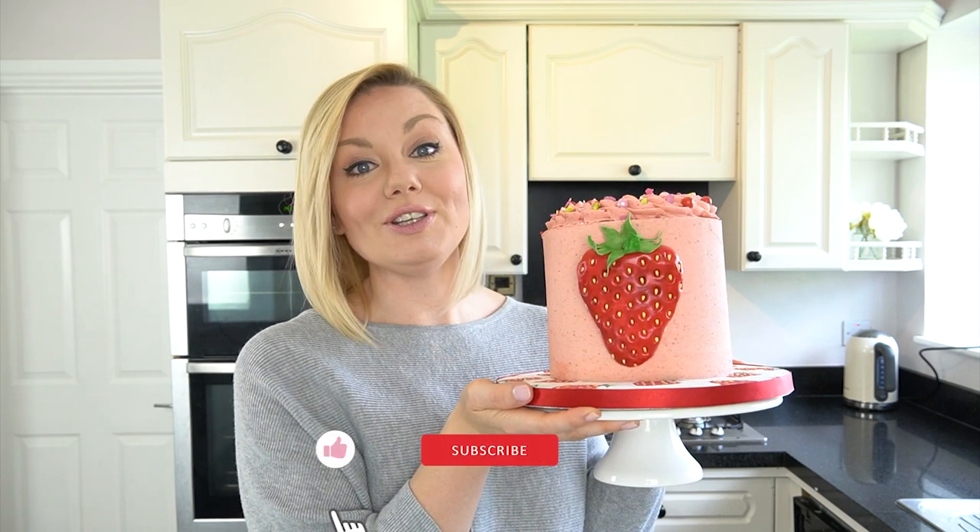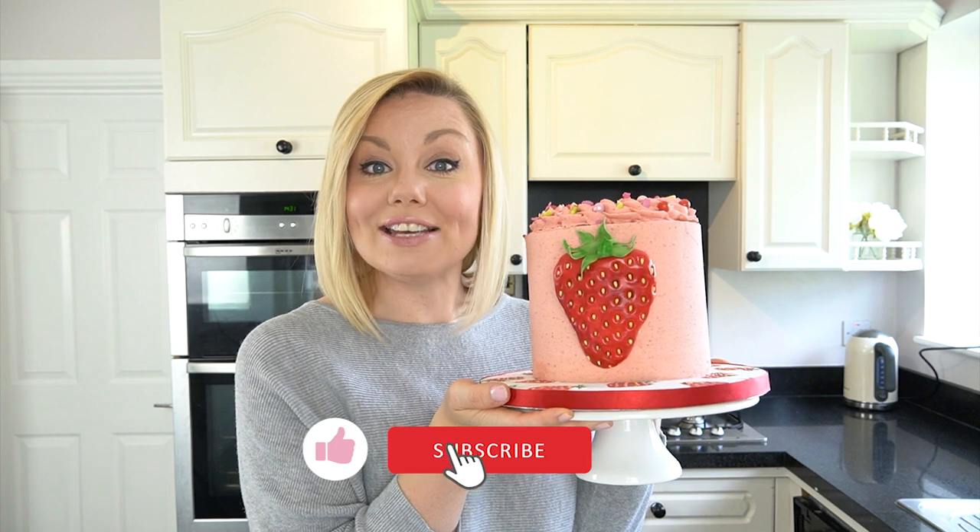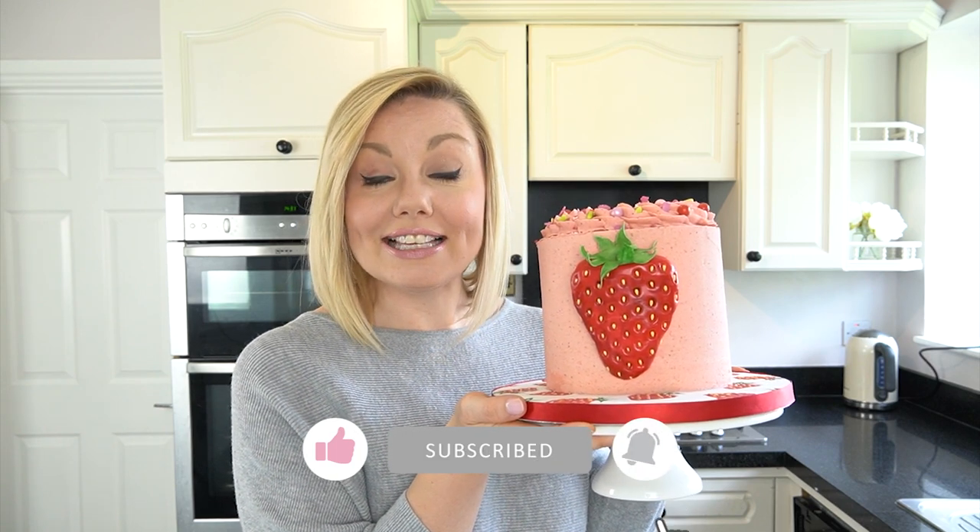Finished off with some strawberry sprinkles on the top. I really hope you enjoy this video tutorial — if you do, don't forget to give it a like, and if you want to see more videos like this, don't forget you can subscribe to the Cake Spinning YouTube channel.